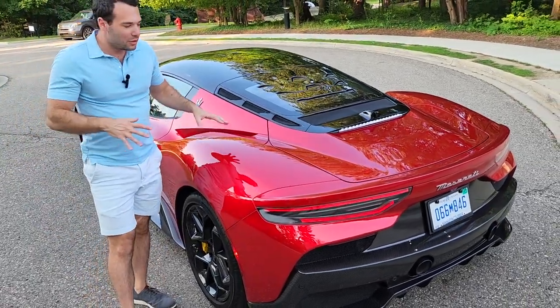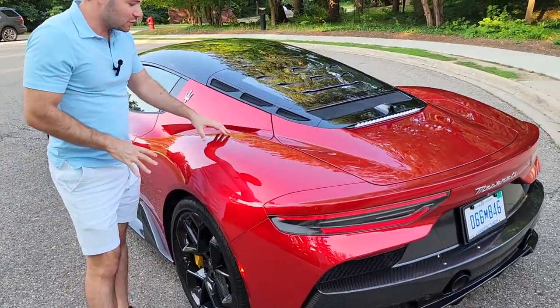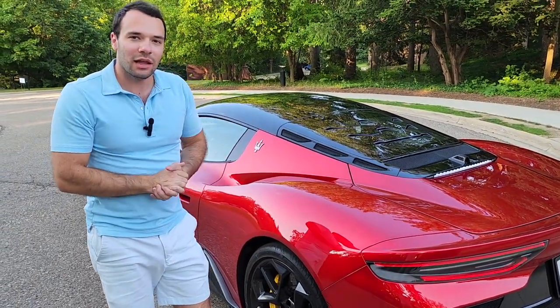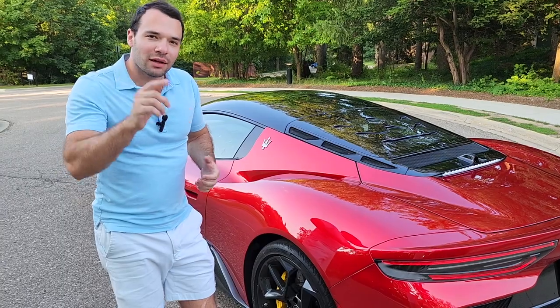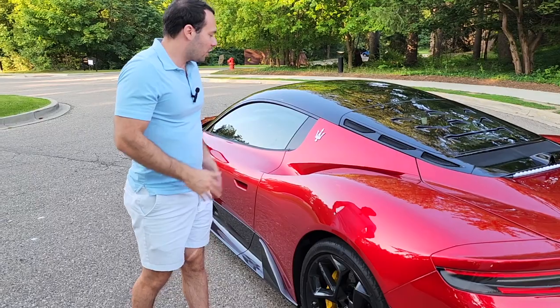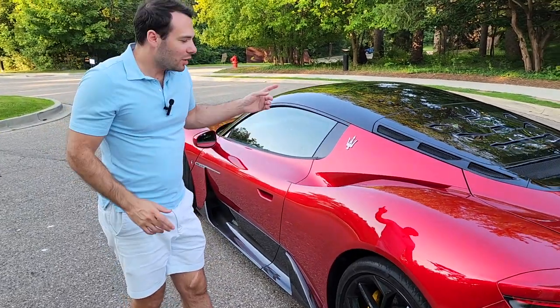It is a rear-wheel-drive car, so when you're pushing it to its max on the track you want a lot of downforce over the rear wheels. With the mid-engine arrangement we get a nice weight balance over the rear wheels. The suspension is of course top of the line and made for racing — we'll get more into that later when we're driving the vehicle. Overall, just what a beautiful car.